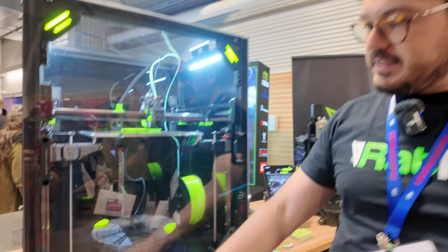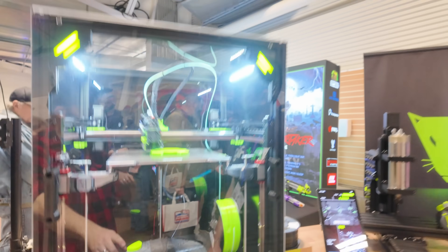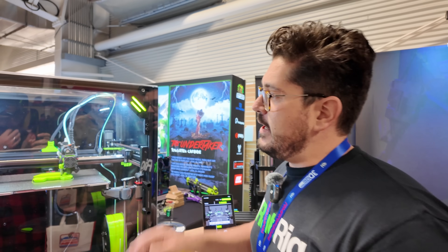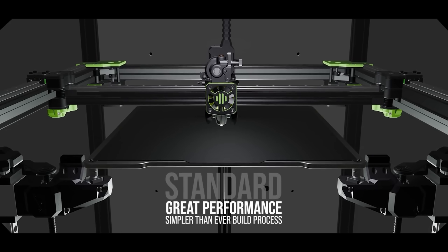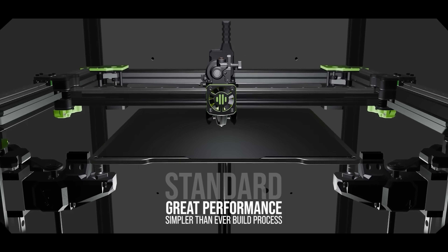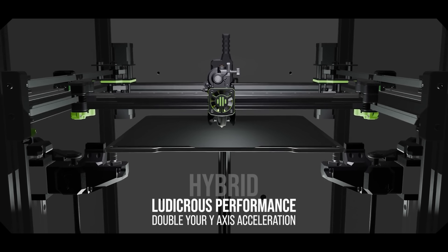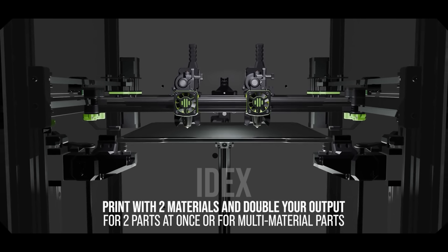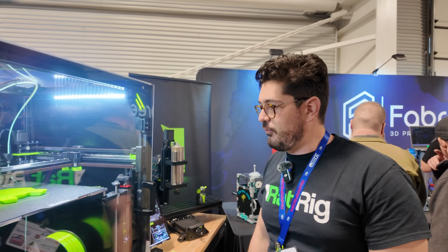We also have an aluminum base plate at the bottom that self-aligns the Z-motors and aligns the bottom of the frame. It's included as part of the kit. We did away with a lot of the plastic on the machine, so there's a lot more metal than before. All of the XY system is made of metal — you have the front tensioners with milled aluminum, and then all of the gantry and back motors are made of metal for a much sturdier frame.